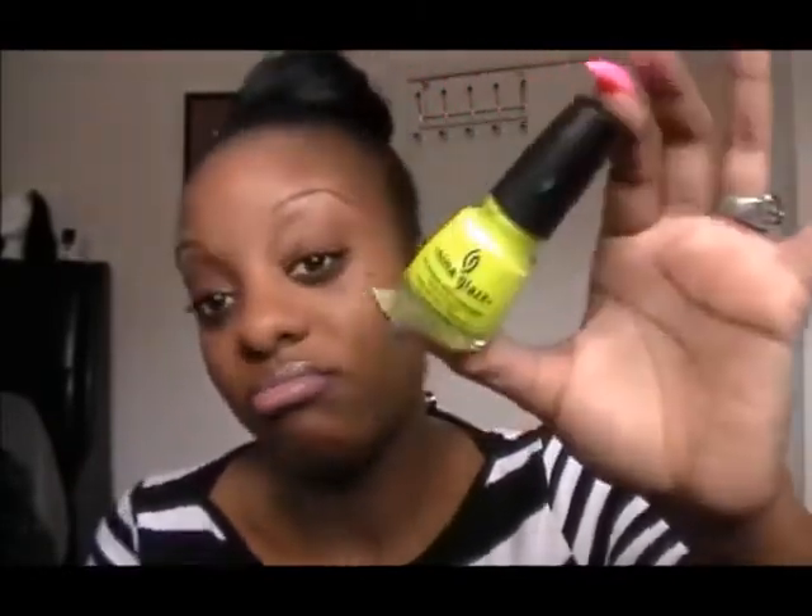The colors that were used — two of them were by China Glaze. The first one is called Yellow Polka Dot Bikini. To me it was just too sheer, so what I did was add a little bit of white nail polish and some green nail polish that I had to make it more green and opaque, and it worked out really really good. Just a few drops and it turned out the way I wanted it to.